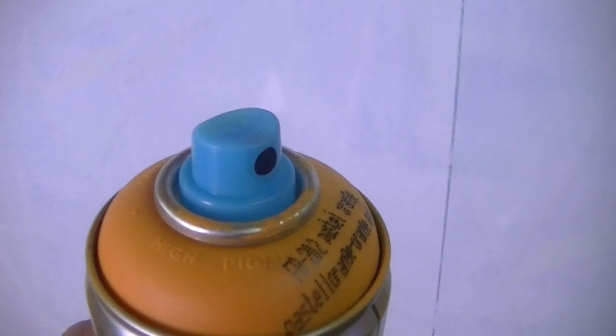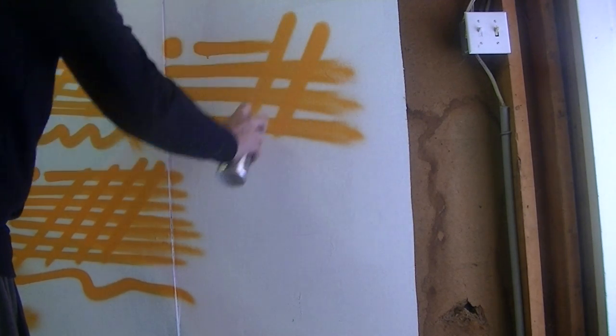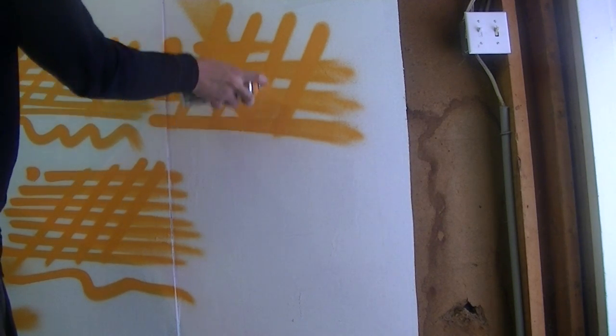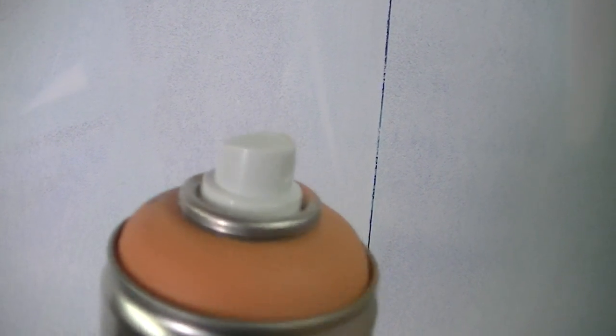This next cap is for all you bombers out there — it's a Cyclone cap, and it's pretty much one of the fattest caps in the game. You can spray up to about six inches in width depending on how far away you hold it. It fits on most cans from Iron Lac to Molotov to Flame paint, and it's definitely one of the widest caps you can find, making it great for bombing.